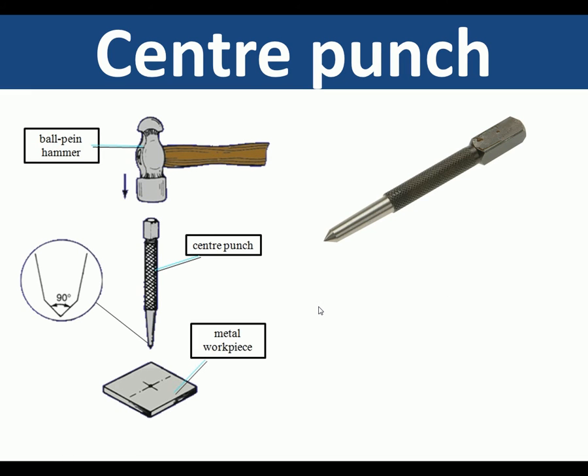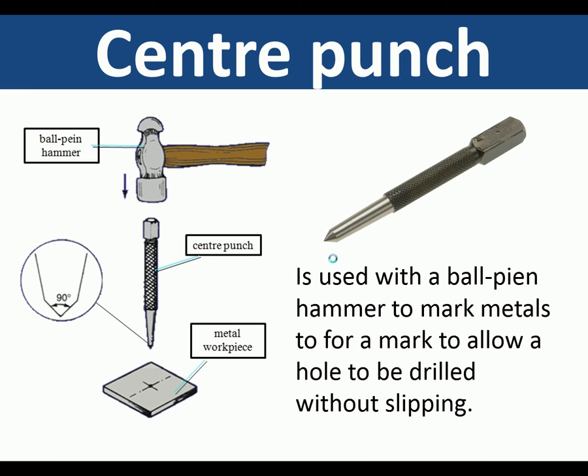Center punch. A center punch is used with a ball pane hammer to mark metals. It will mark the metal and then when drilling it will stop the drill from slipping. So even if you're drilling in a pillar drill, center punch first — that will stop the drill moving about.